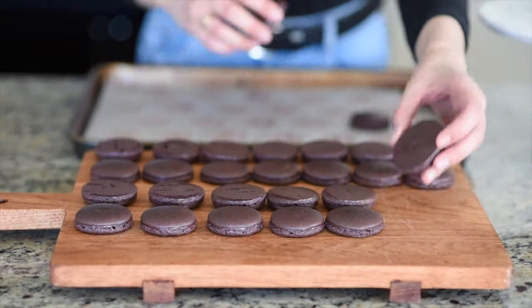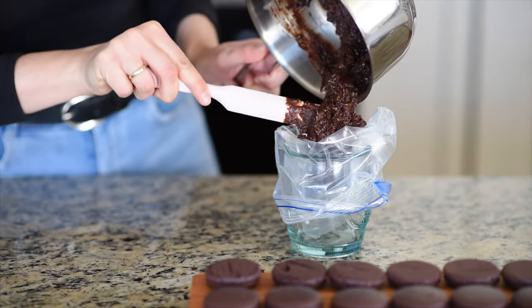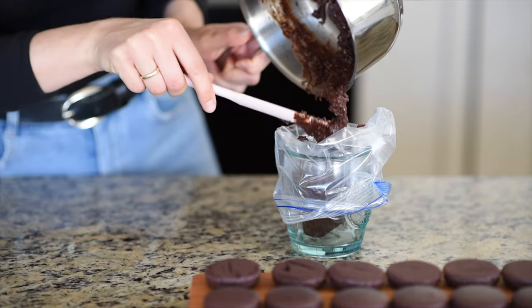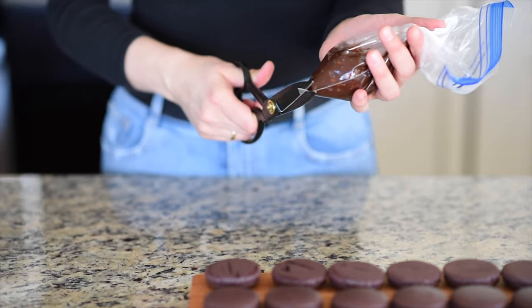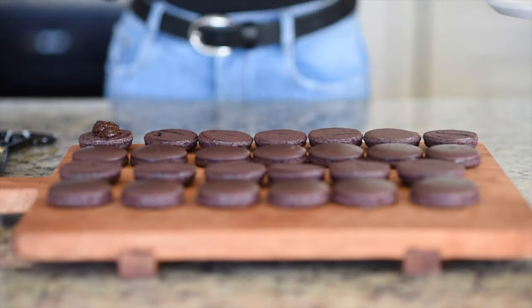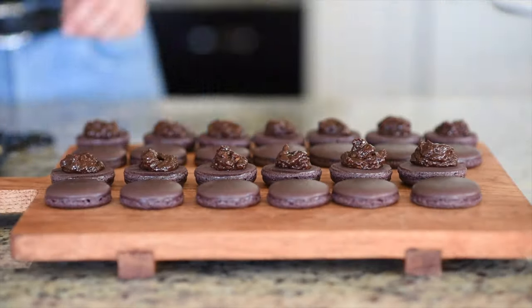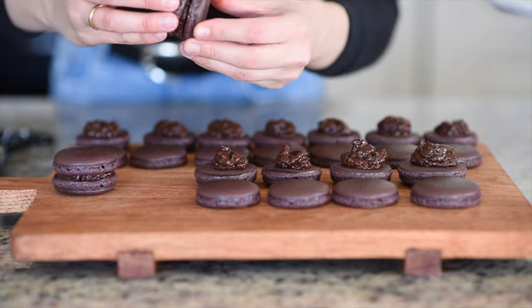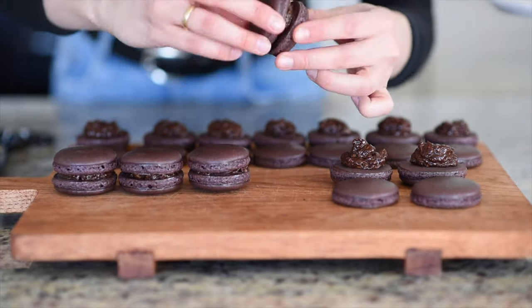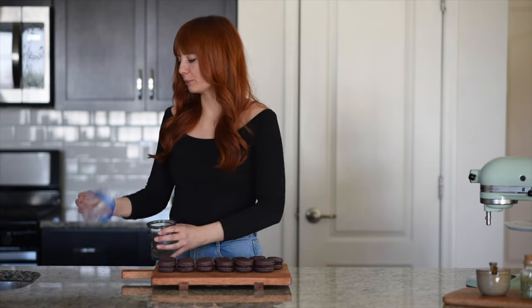The macaron shells have cooled off. Now I'm trying to find a match, set them on the board, and we are ready to pipe the filling. I just add the filling into a Ziploc bag, snip the corner off, and pipe it onto the macaron shells. Then just sandwich them together and drizzle over my macarons.